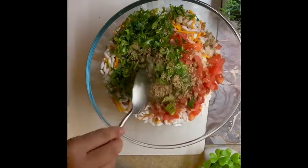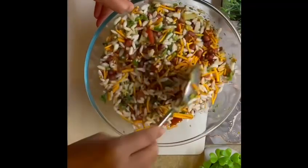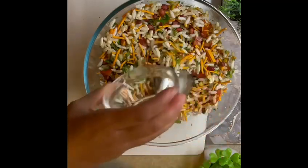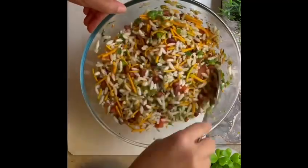I'm also adding one handful of finely chopped coriander leaves again, and chaat masala — around one tablespoon. Since I've added chaat masala, I'm not adding any more salt, but you can add salt if you wish. I'm also adding one tablespoon of lemon juice again. Give it a good mix and the bhel puri is ready!